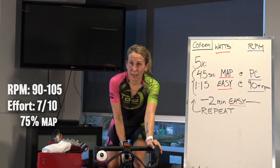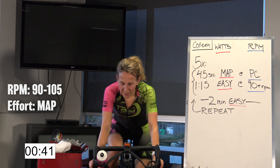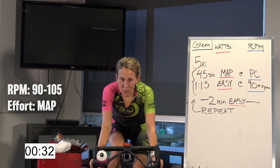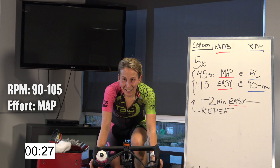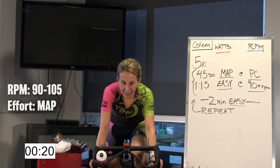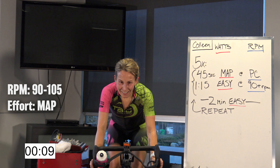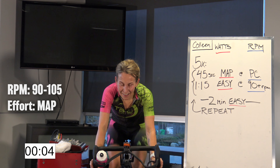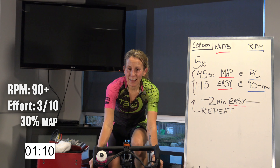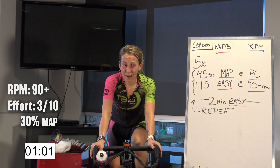Going right up to your MAP in five, three, two, one — up! Come on, find it fast and hold. Don't overshoot — we've got 10 of these to do. Halfway through. Hold that gear, keep steady. Five, three, two, one — back it off, right down to that warm-up pace, 30%, nice high cadence. We have a minute 15 here to recover.